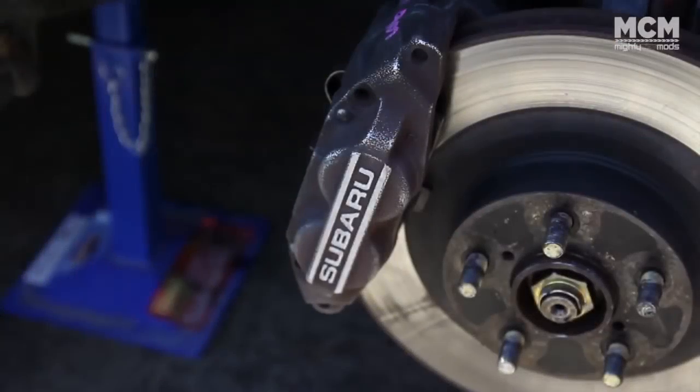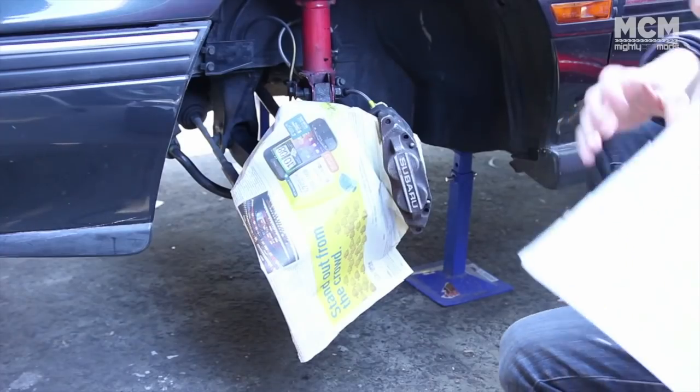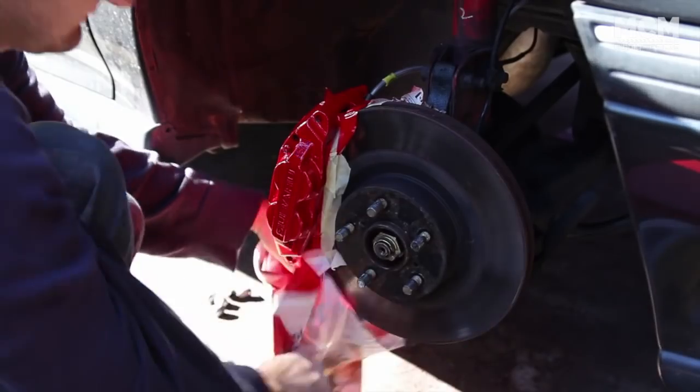Welcome to another episode of Mighty Car Mods, proudly supported by Just Car Insurance. Today we're going to show you how to paint your wheels. After a six-month-long build, my car was finally ready for some finishing touches. I'd gotten my hands on some big brakes front and rear, and I painted my calipers red for the extra power.